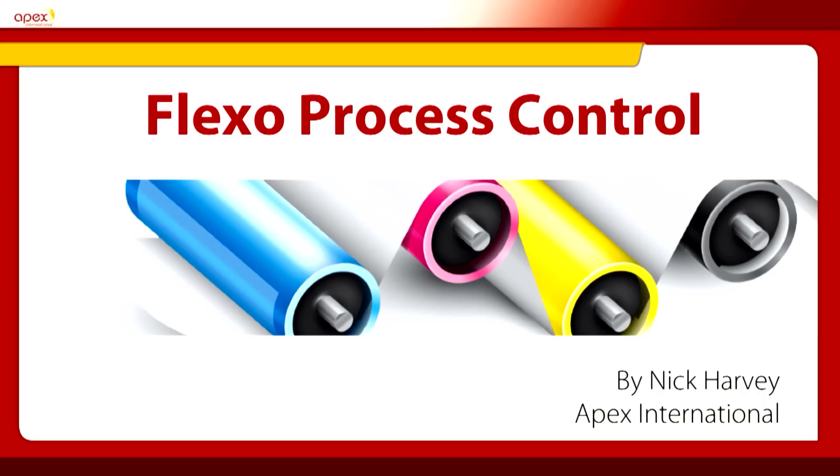Welcome to this presentation. I'm Nick Arvey, APEX Technical Director for Applications. We're going to talk about Flexo process control.